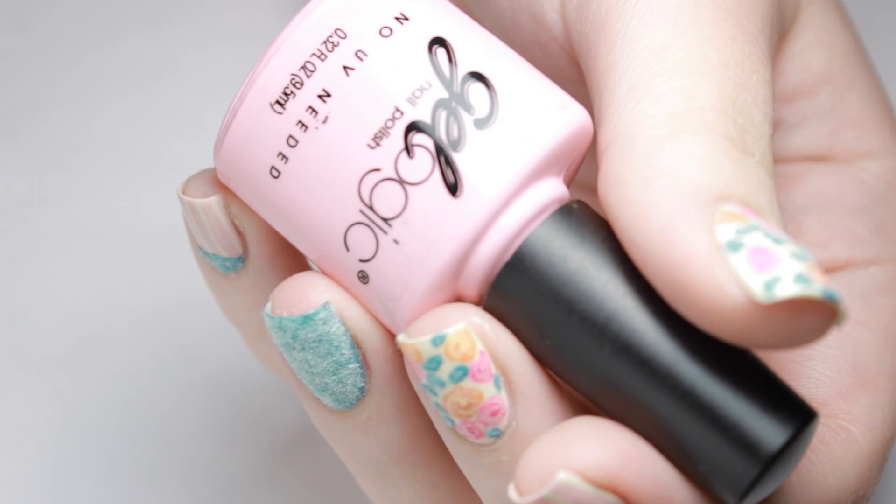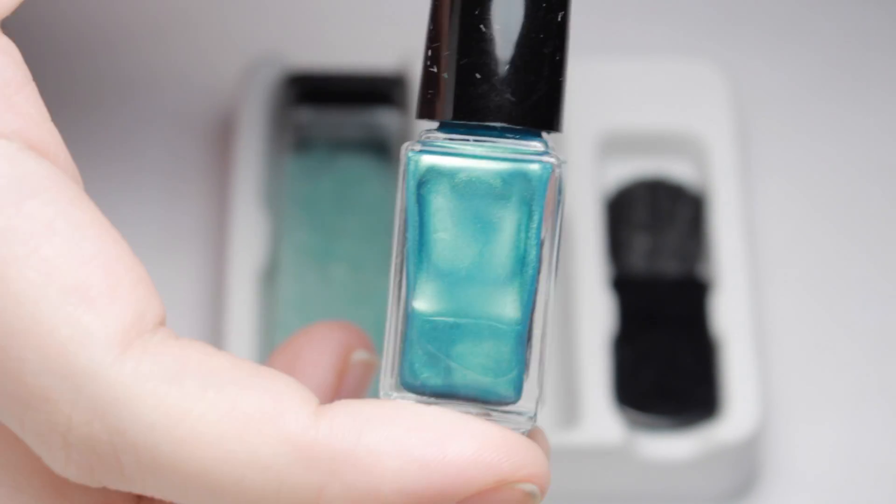Start by applying Geologic polish in light pink on two nails, a cream color on one, and the teal polish provided in the kit on the last nail.